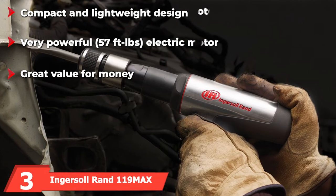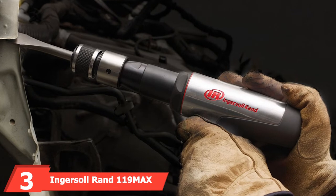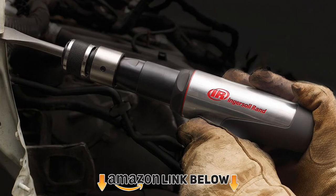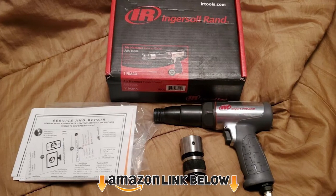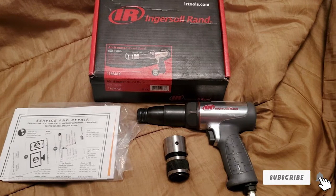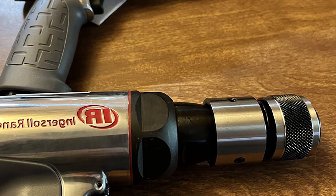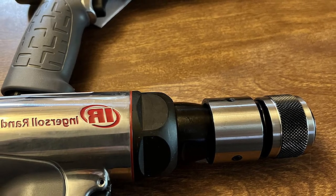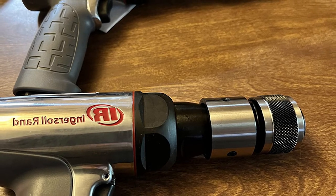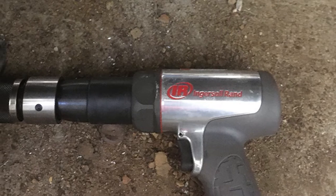The number three position is held by the Ingersoll Rand 190 Max long barrel air hammer kit. If you're a professional auto mechanic, look no further — the 190 Max is the best in the game. Although significantly more expensive than the others on this list, it doesn't get any better. If you're making a career out of working in the garage all week, you know it's no use to cheap out on tools.